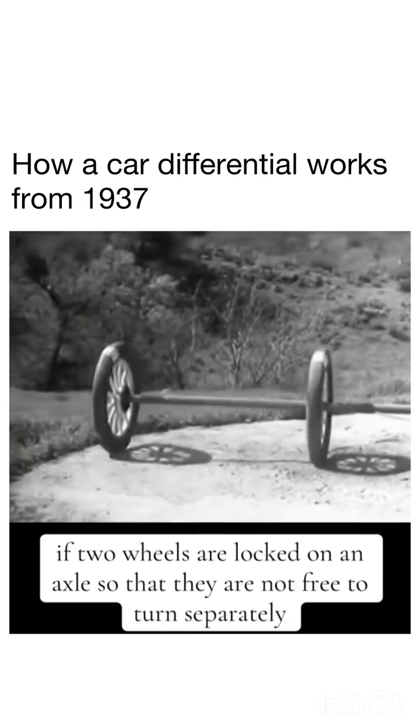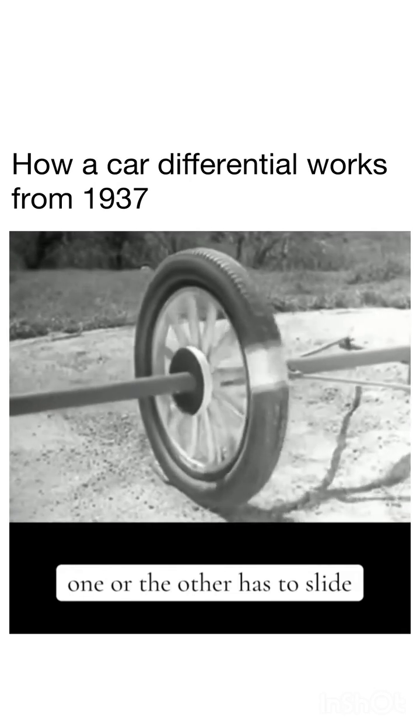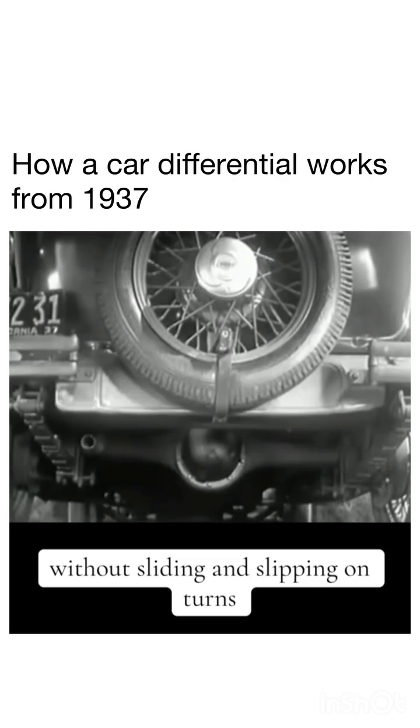Two wheels are locked on an axle so that they are not free to turn separately, one or the other, as to slide. So engineers had to find a way to connect both rear wheels to the engine without sliding and slipping on turns.